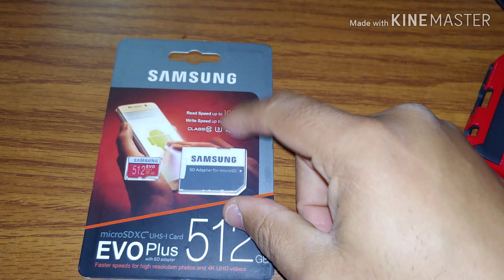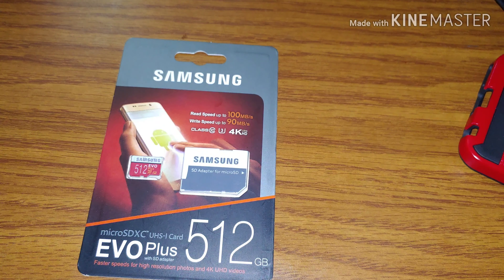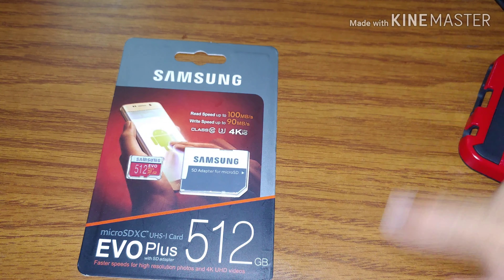I didn't realize I had gotten a fake until we did a check on it. Now here's how you find out it's fake.